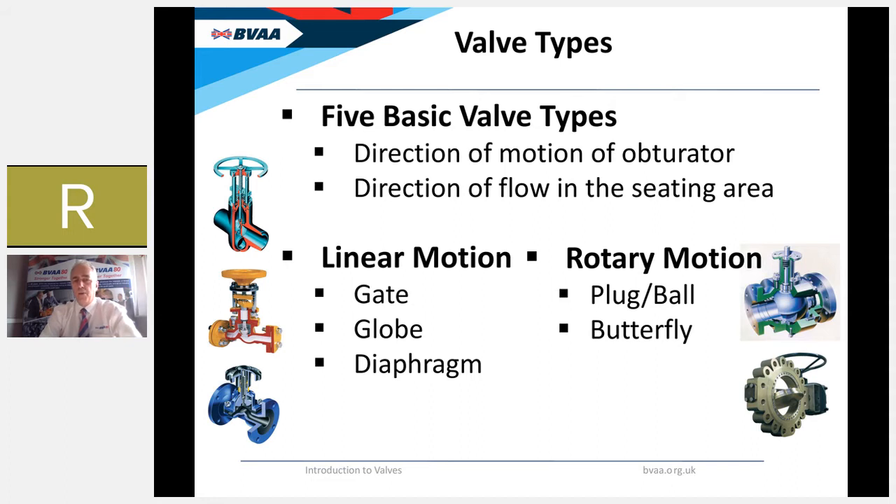An obturator — something like a disc, gate or plug — is used to close off an isolator valve. Because so many different terms are used depending on the valve type for this component, the standards world tends to use the word 'obturator.' The dictionary definition is something that closes or blocks up an opening. There are five basic valve types, classified by the direction of motion of the obturator and the direction of flow in the seating area.